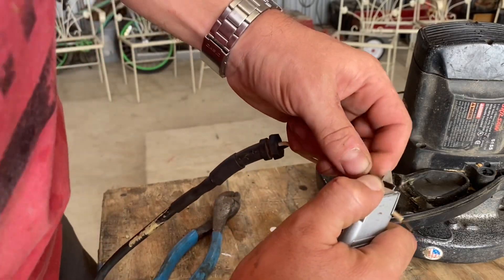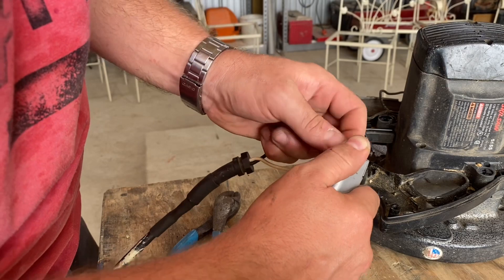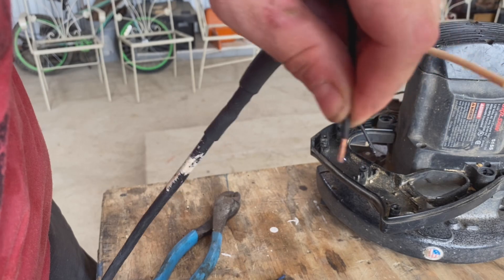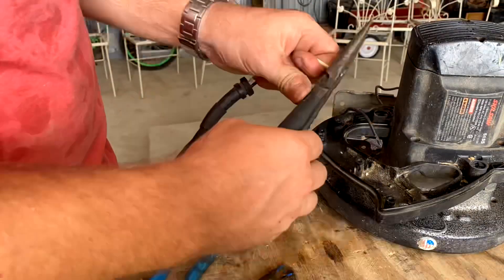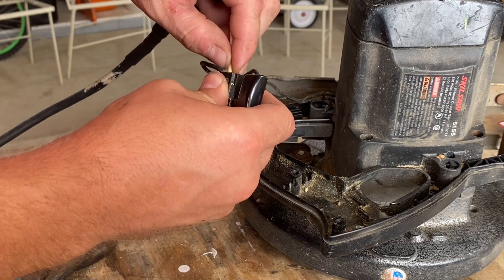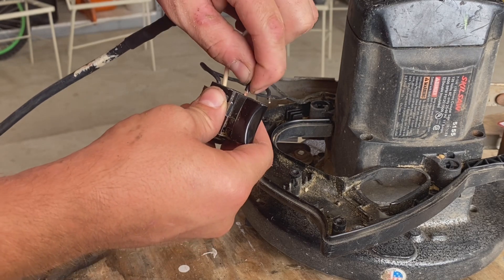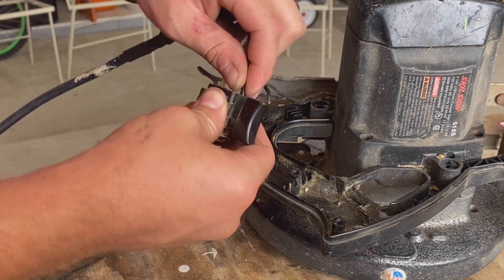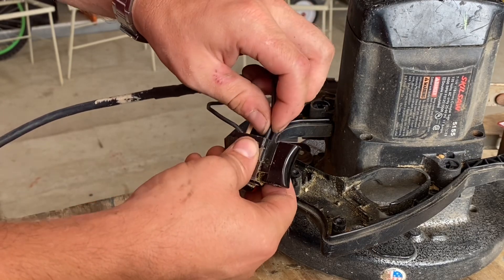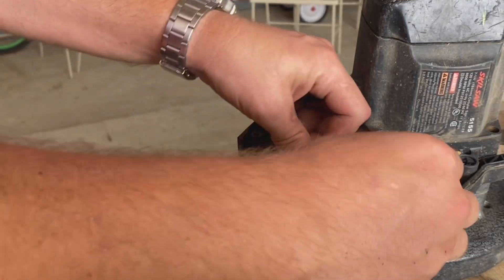Once the insulation is repaired, I'll go ahead and strip these wires so I can reinstall them. Here I'm just installing these back in the trigger assembly where they need to go. Then I'll just reinstall this trigger assembly and close the saw back up.